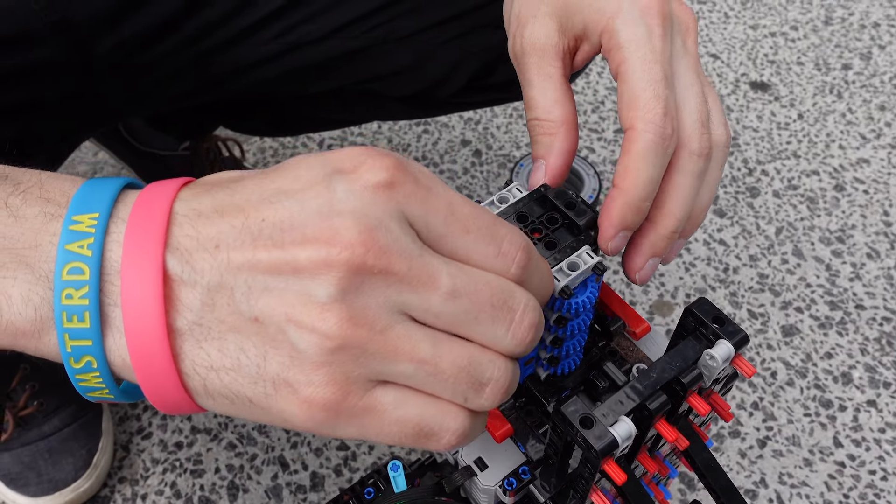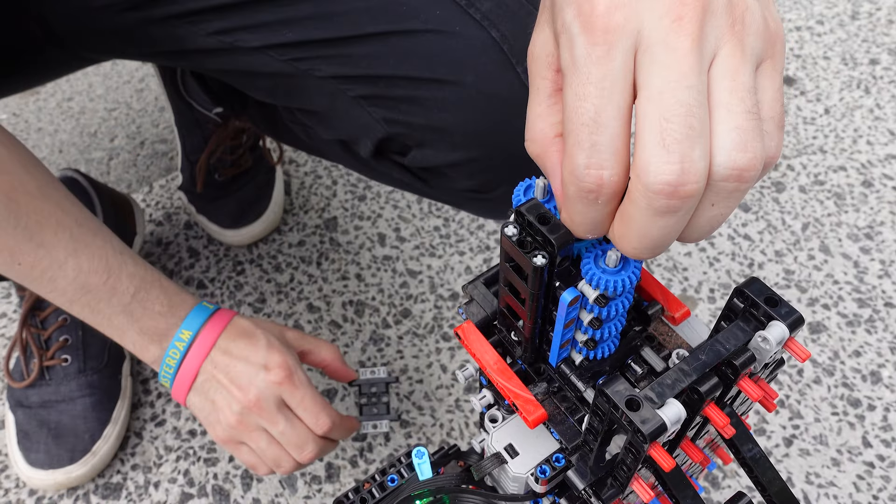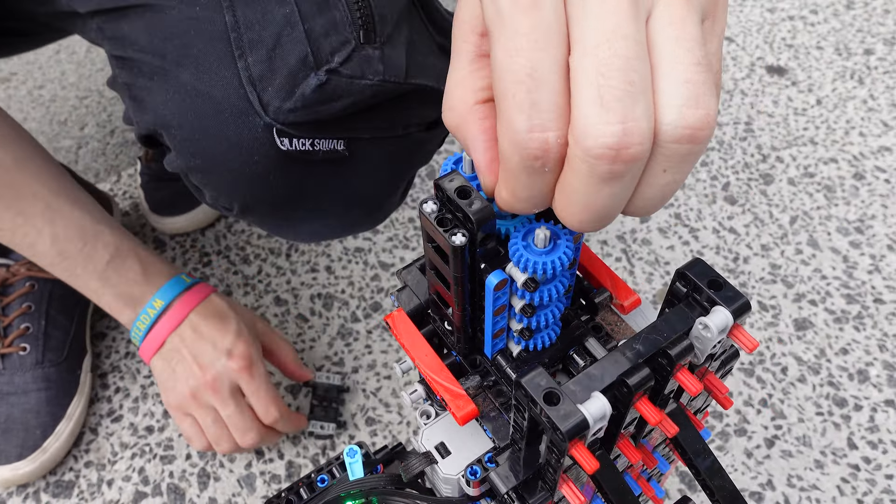I think we broke this drive axle. Yeah, we broke this drive axle.